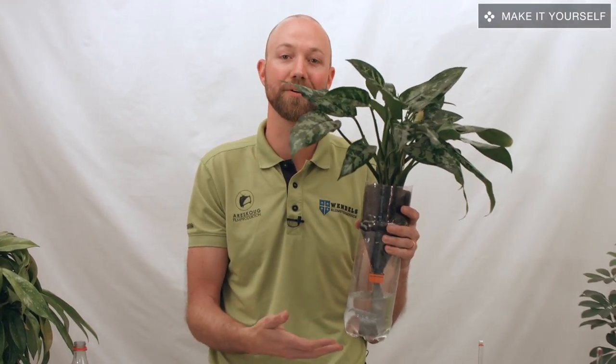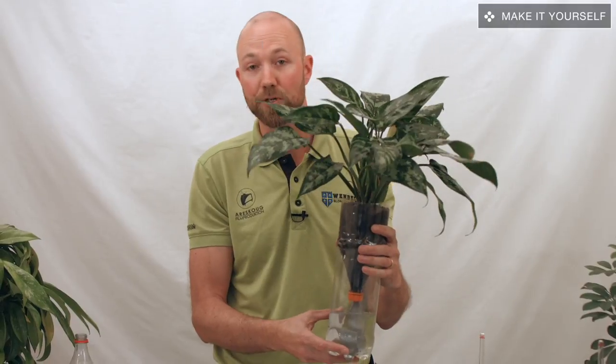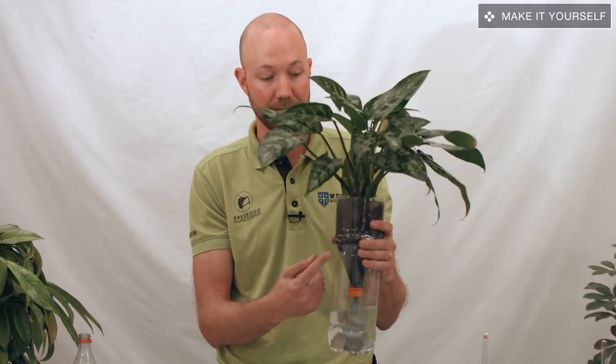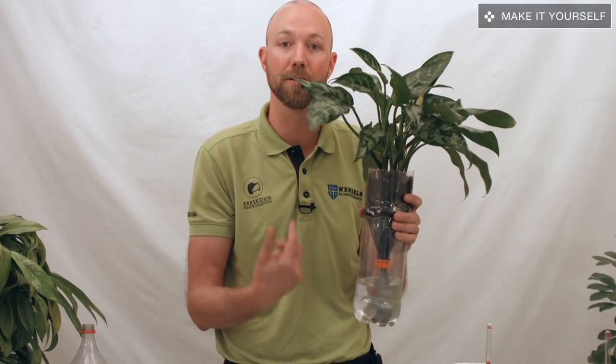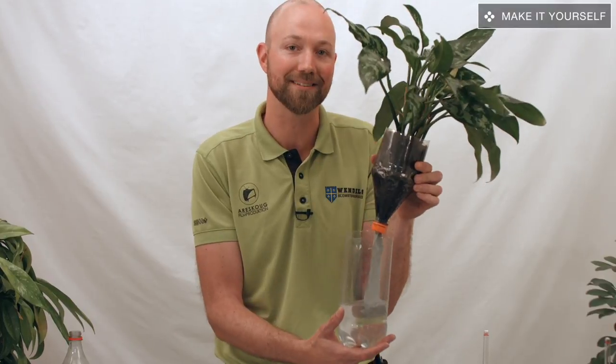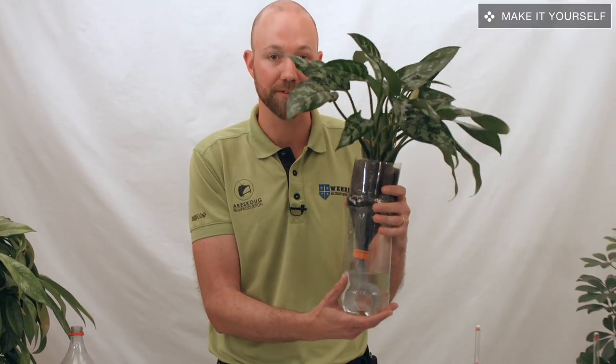Now, this is not a beautiful container, but you could hide it inside of a pot, or maybe wrap some cloth around it — whatever works in your home. The important thing is that this shows exactly what the problem is and how to solve it.